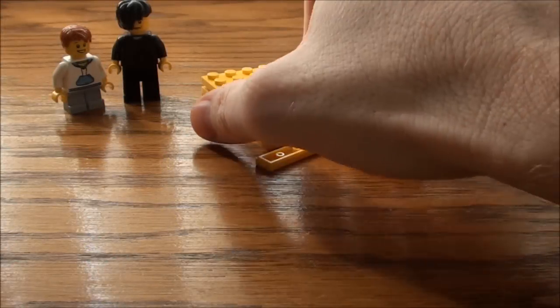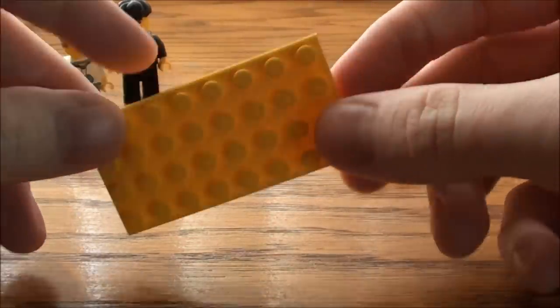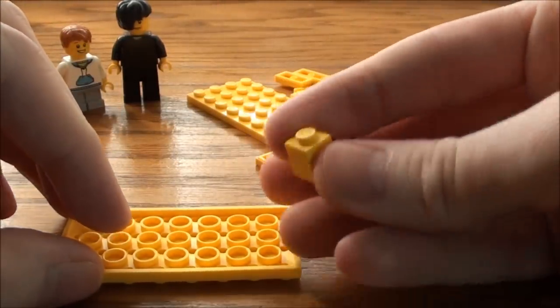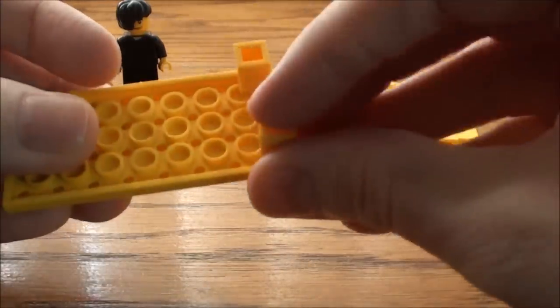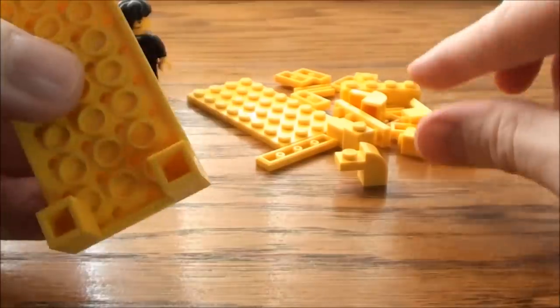First thing we're going to need is a 4 by 8 plate, and I'm going to need four of these 1 by 1 bricks. I'm just going to stick them on the bottom. And these are going to be our legs.